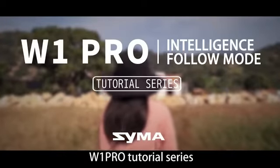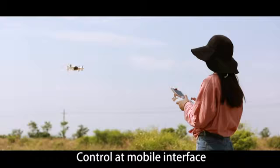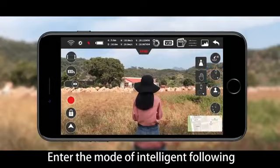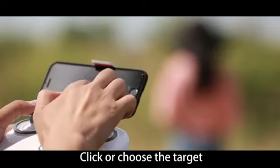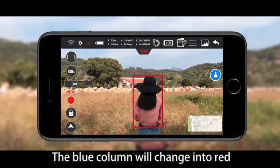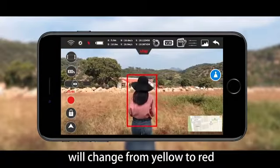W1 Pro tutorial series: intelligent follow mode. In optical flow mode, enter the intelligent following mode and click personal following. Click or choose the target — after locking on, the blue column will change to red and the rear indicator of the aircraft will change from yellow to red.